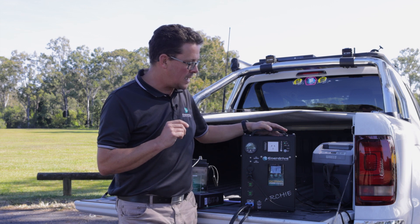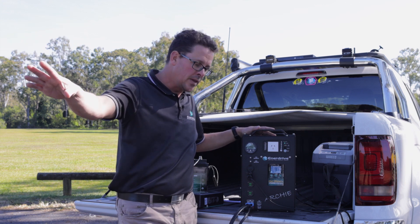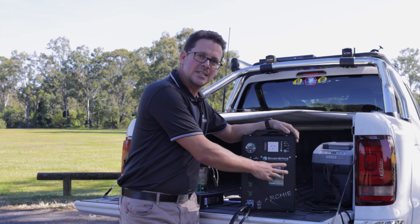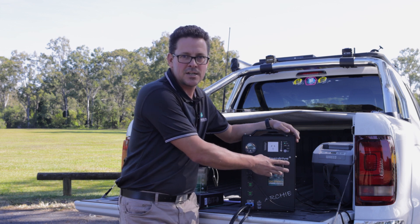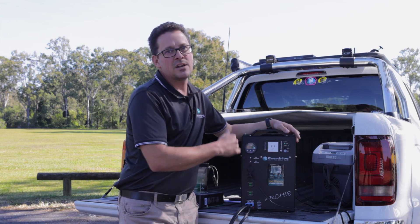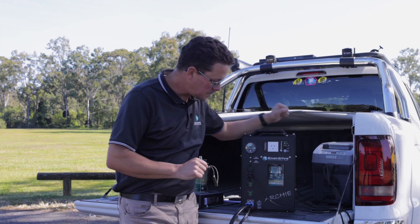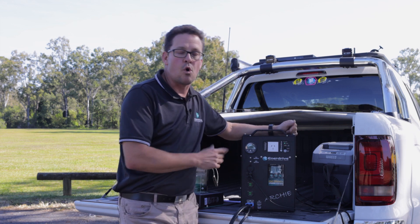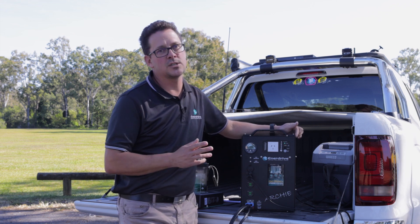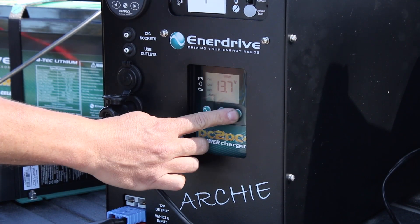A practical application: if you've got a DC to DC in your vehicle plus one in your camper trailer, and both batteries are dead flat and you want to take it easier on the alternator, just press and hold the select button, go into auto mode, and that will restrict whichever DC to DC you choose down to 50 percent. A nice way to take it easier on your alternator if you've got two DC to DCs running in parallel. Fanless mode will time out after 12 hours — the fan will start running and you'll be back up to 100 percent capacity.